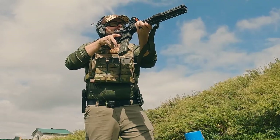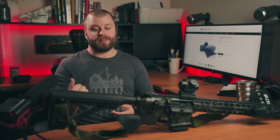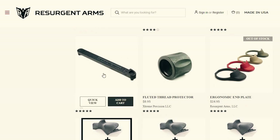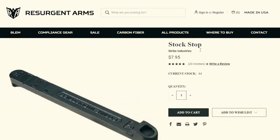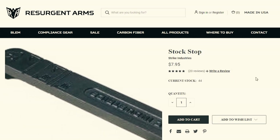You would still need to have a fixed stock for this to be considered a legal option. You cannot have an adjustable stock. They do sell fixed stocks out there, or you could get these devices. Resurgent Arms even sells one that makes your stock unadjustable, and it works well with these kinds of grips. So if you're in one of these states like I am, you have three options: you either pin your mag, go featureless — which is what I did — or you just don't comply. That's up to you.